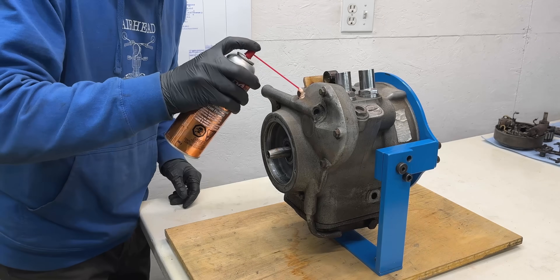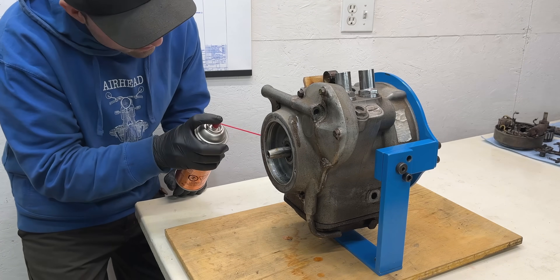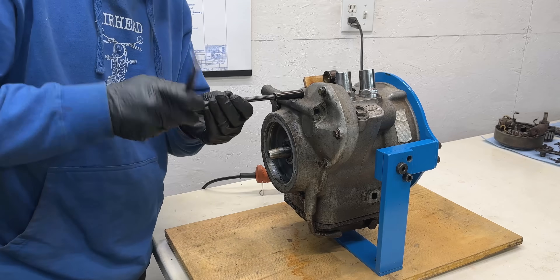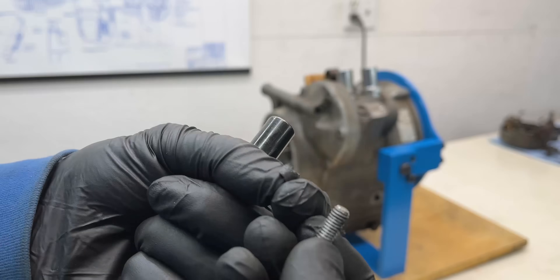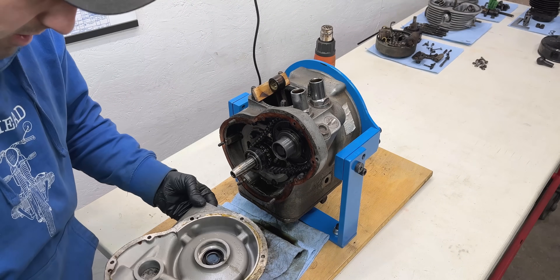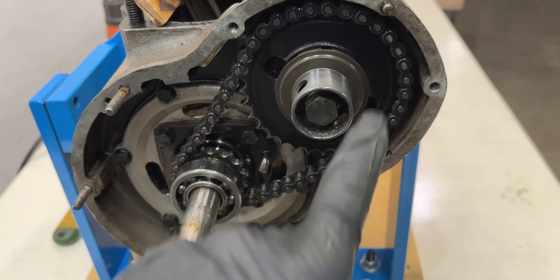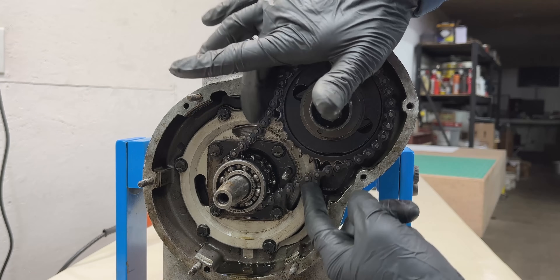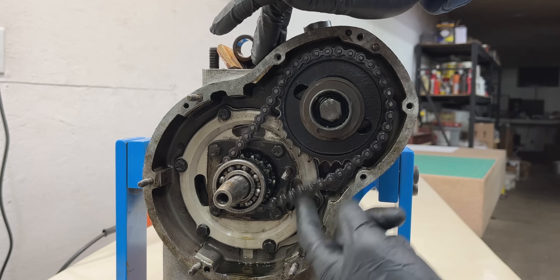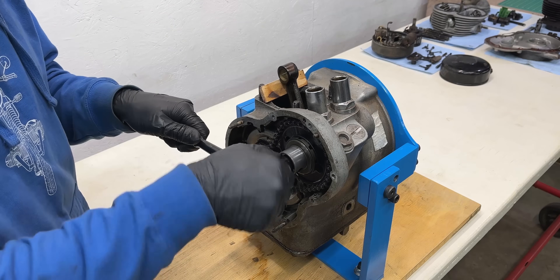As I continue disassembling the engine I'll apply penetrating fluid to the bolts before loosening them. I noticed these bolts were extremely tight and had some sort of silicone-like material on them. To reduce the risk of stripping the threads I'll apply heat to the housing to soften this unknown material. This exposes the timing components including the crankshaft and camshaft sprockets which are connected by a simplex timing chain. At first glance I noticed there is no timing chain tensioner and the chain is extremely loose — it moves at least 10mm up and down, which is way too much. This issue can cause all sorts of problems so we'll address it during the full engine rebuild.